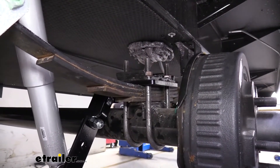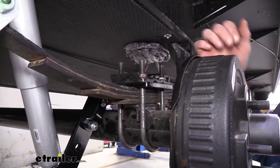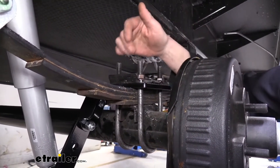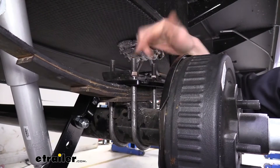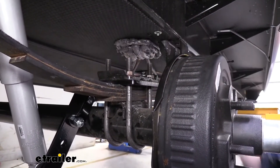The ones that Redline offers have a slightly longer length, so that way you can ensure it's going to be a fit for your trailer. We also recommend these if you're going to be adding accessories to your trailer and you need the additional length if that accessory goes on your U-bolt.